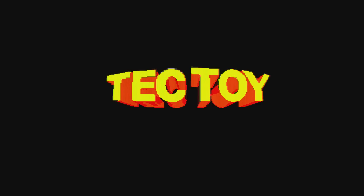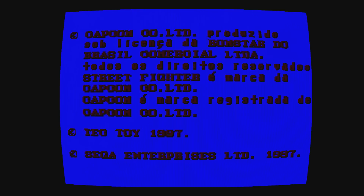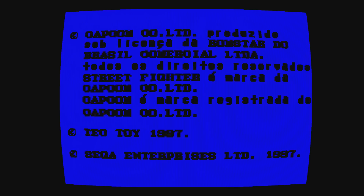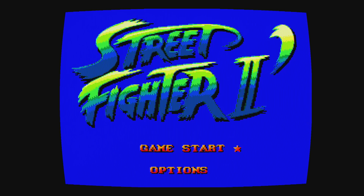The classic Capcom intro — gotta love it — followed up by the Tech Toy logo. Considered classic in Brazil, but outside Brazil probably not many people have heard of it. What's interesting about this port is everything is in English as far as menu options go — I guess because that's the way the arcade would have been. The instructions are in Portuguese, but the menu is in English, which makes it easy to navigate around.